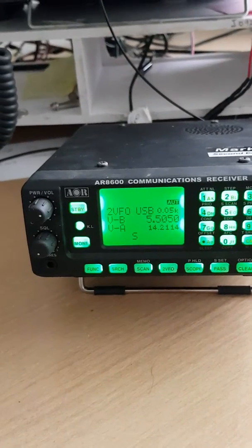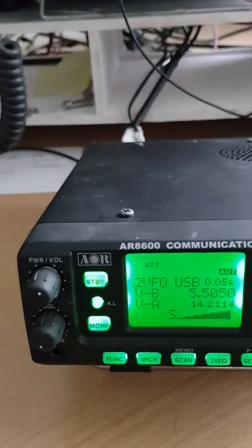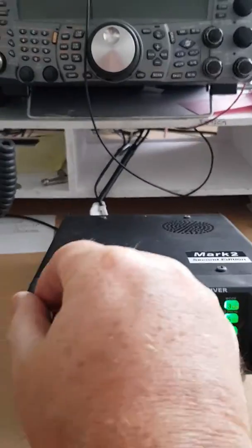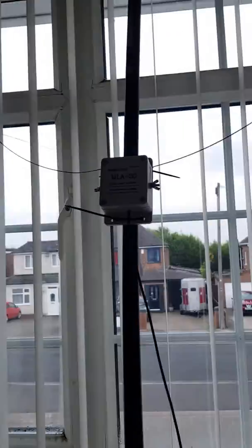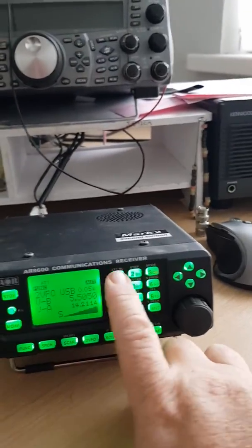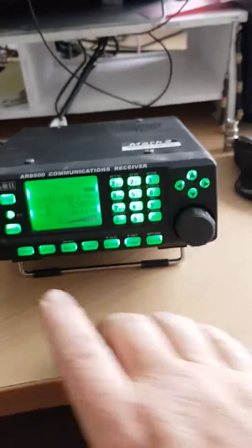I'm going to put on now a very simple shortwave longwire antenna and see the difference. I've now got a 5-metre shortwave antenna which I made, which is just around the ceiling, around the window and back on itself. And as you can see, it's picking up Shannon Volmet better than the MLA. And with the attenuator off, a little bit more noise, but it's still picking it up better than the MLA.